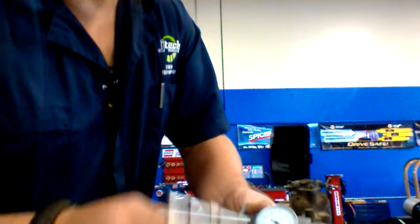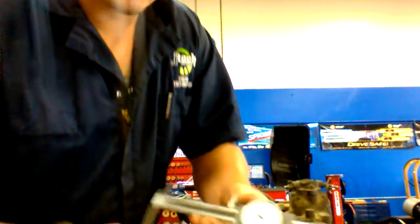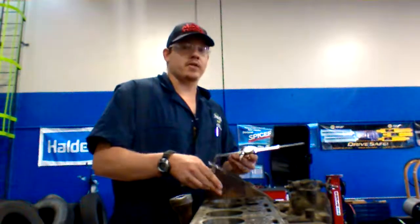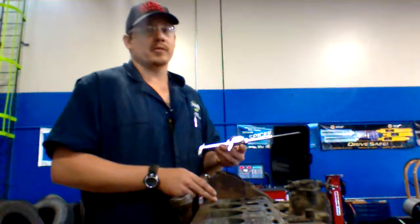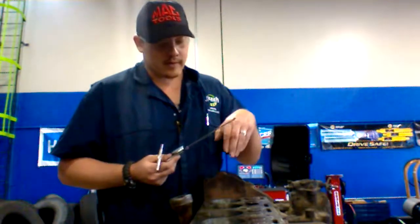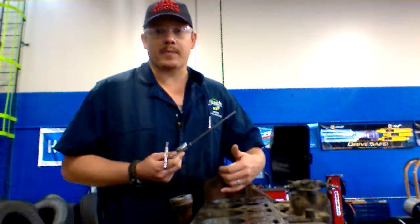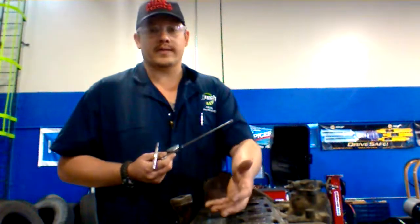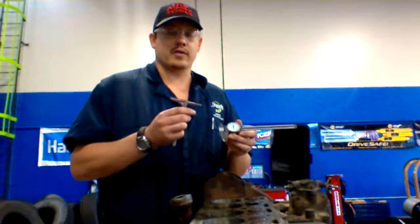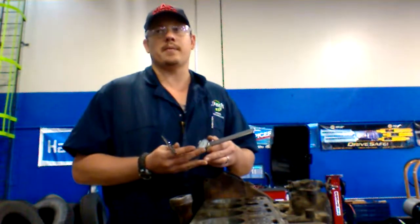You take the two numbers and subtract them from each other. You got a 37 and a 30, so that leaves you with 7 — and that's your difference in your ovality. Today for educational purposes, I did not pull out all the cylinders to measure all three measurements of the taper and do all the cylinder bores. But that is how you use your snap gauge and your micrometer to measure for ovality and taper. Thank you.